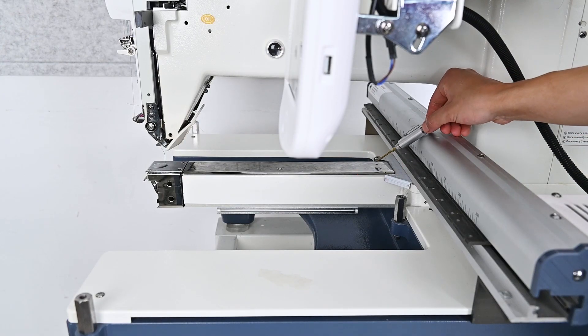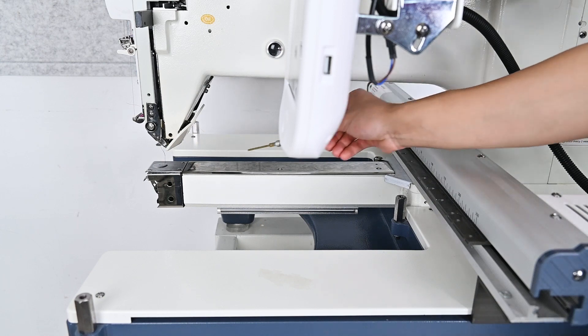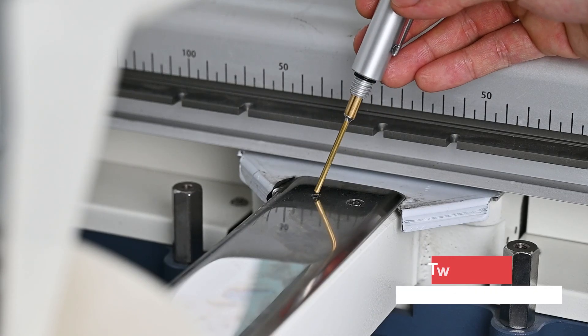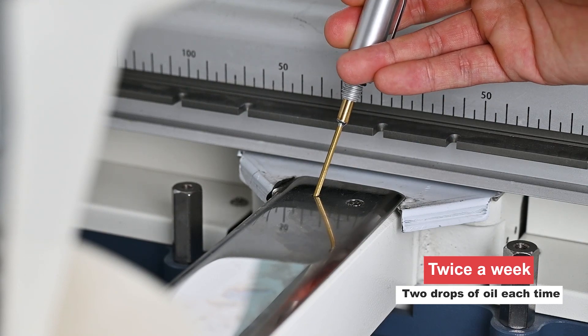Next, let's find the oil hole on the surface of the shudbed. And continue to oil twice a week, two drops each time.